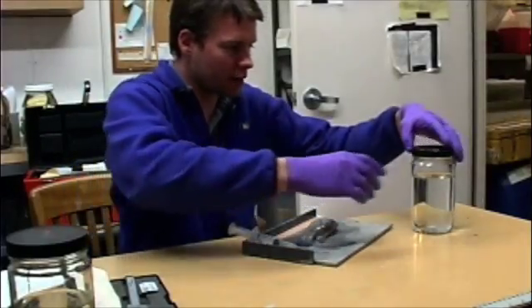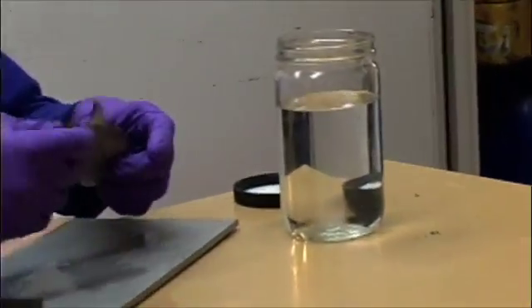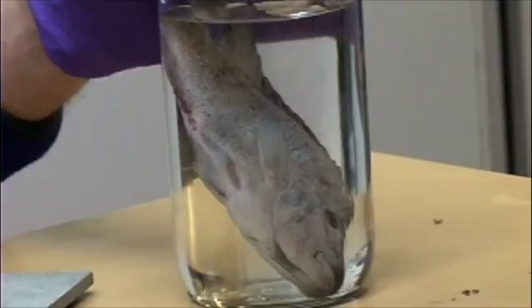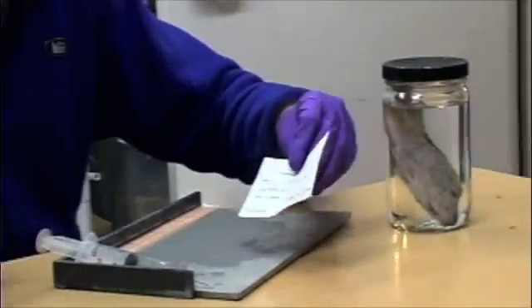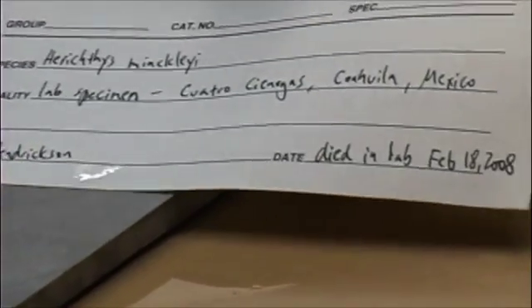This fish is now injected with formalin. After injecting the specimen, I'm going to preserve it from the outside by dropping it into a jar of formalin and putting the lid on. I'm also going to put a label in. It's very important that we keep data associated with the specimen at all times — we never want to put a fish in a jar without a label.